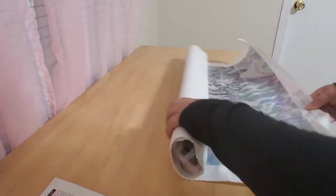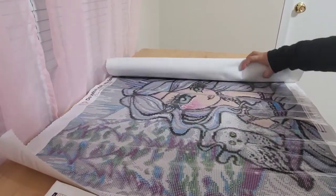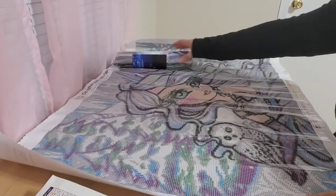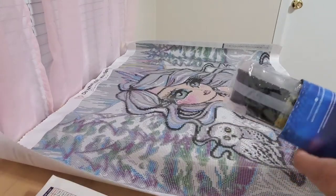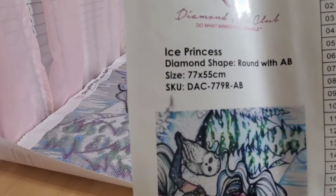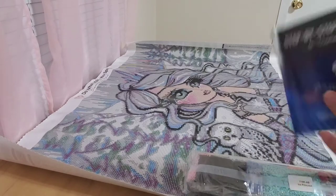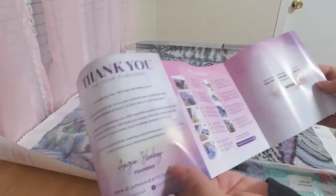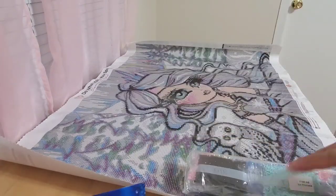This is a self-leveling canvas, so once you open it it should flatten itself out. Yay! This is super big — it's 77 by 55 centimeters, so pretty big. It also comes with instructions and tips and tricks if you've never done it before, and a discount code. This is really handy if you're new to diamond painting.